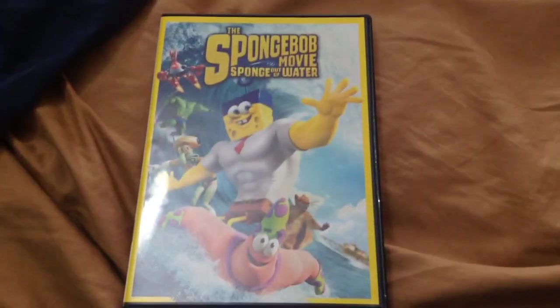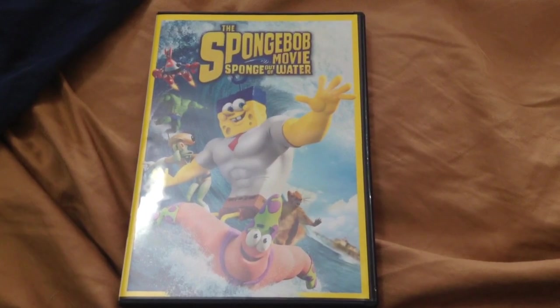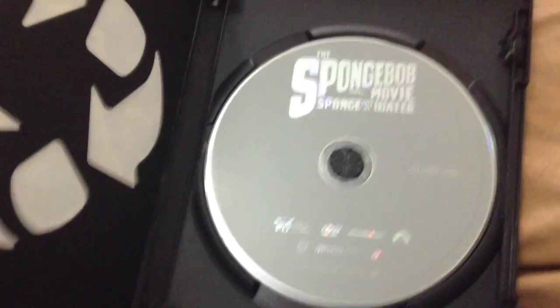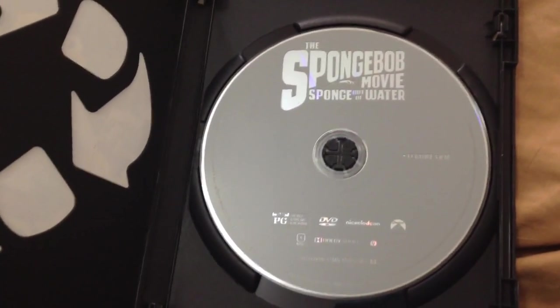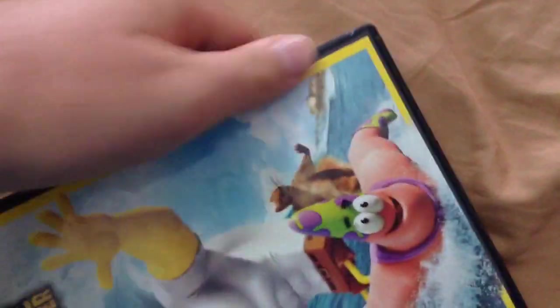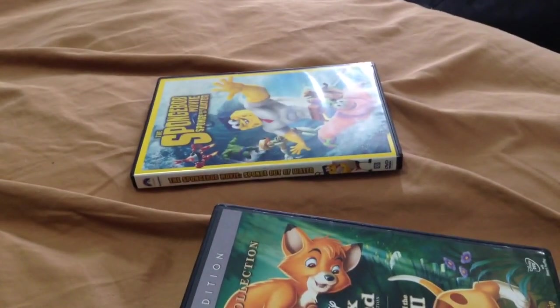The first DVD I'll show you is the SpongeBob movie, Sponge Out of Water. Here's the front, the spine, and the back. Now I'll show you the disc, and it's in a grey disc. It's a really good movie from Nickelodeon, and it came out last year. That will do for the SpongeBob movie, Sponge Out of Water.